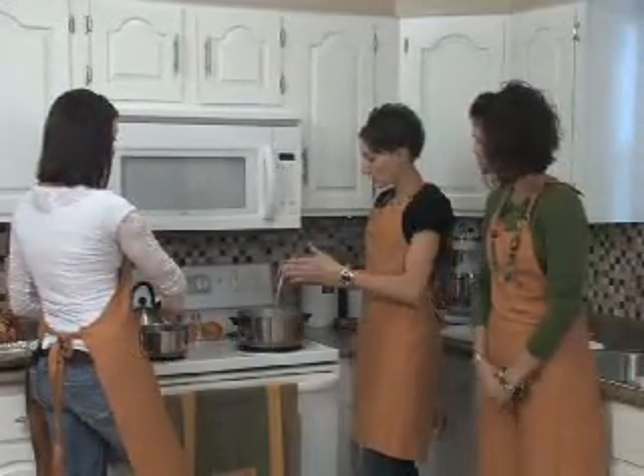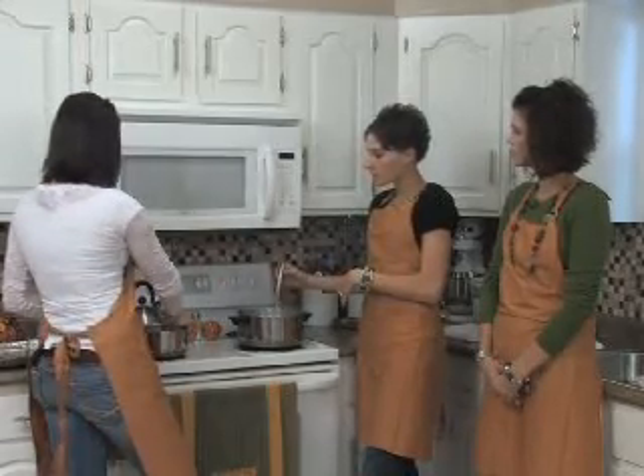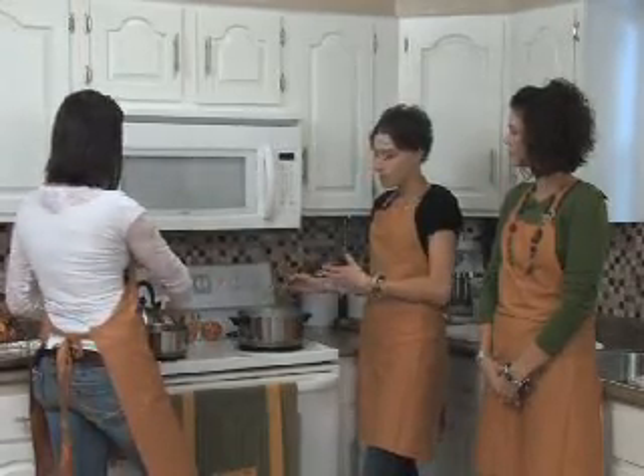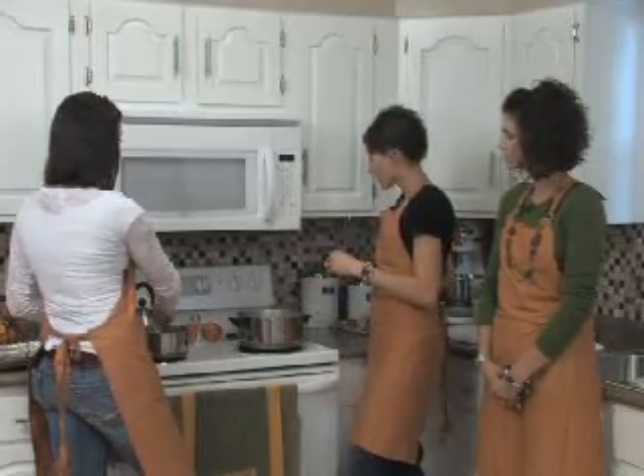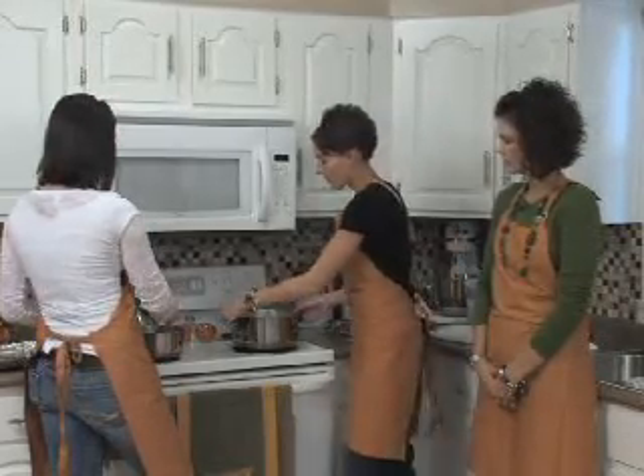We are about to a full boil with the coconut cream mix. What we're going to do is take it over and just pour it in our pie crust. We'll pour it in the pie crust hot because you want it to set in the crust. So we'll go over it and pour it in there.